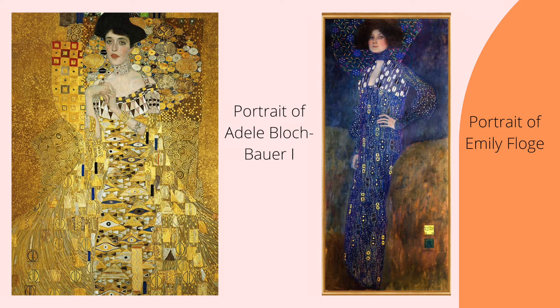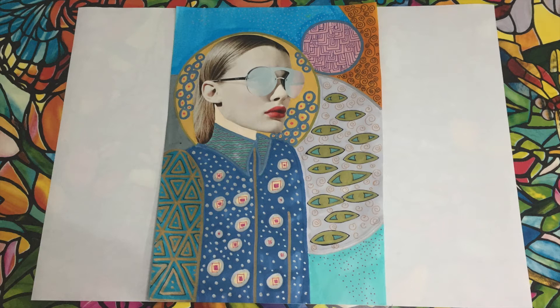Here's a Klimt-inspired portrait that I made earlier. I cut out the face from a magazine and used a range of different patterns in my background, including circles, triangles, squiggles, squares, dots and eye shapes. Think about what patterns you might like to use.